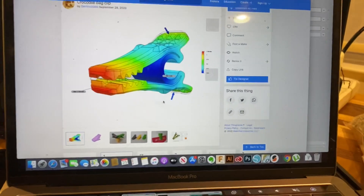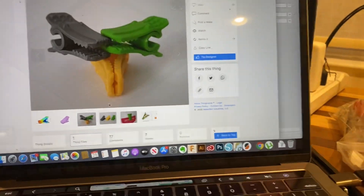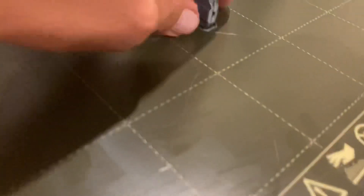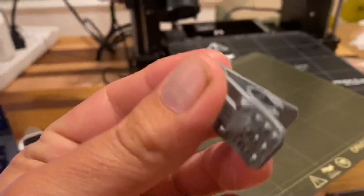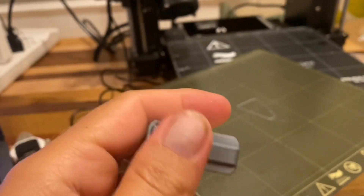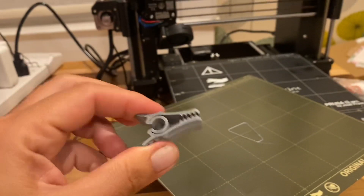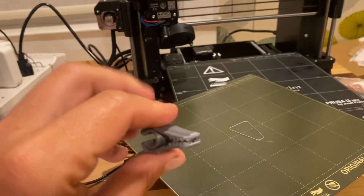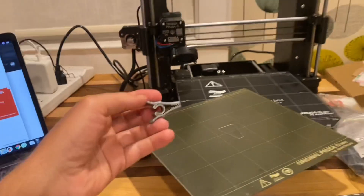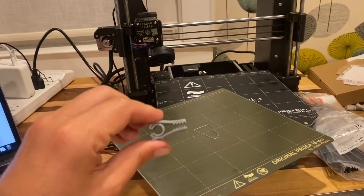Let's download some stuff. This kind of looks cool — it's like a clip. That could be useful. Put it in the slicer. Print number two is done. That quality is pretty good. Let's see if it clips. Hey, it works! These actually are pretty good. They could replace the clips I use on my boat to hold up the towels, and I could scale this up to whatever size I want.